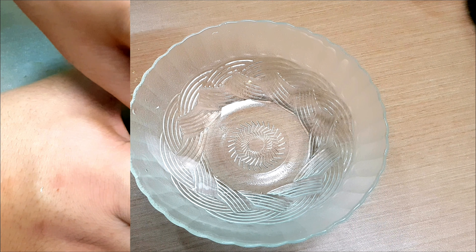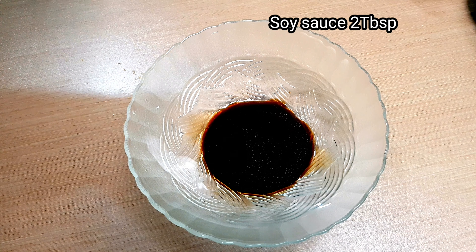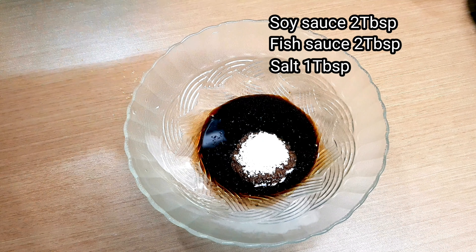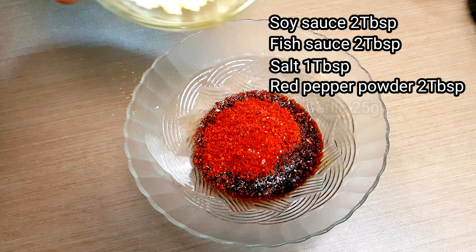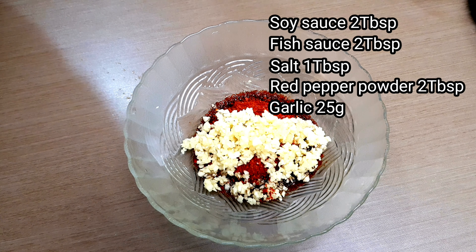Next, in a small bowl combine two tablespoons of soy sauce, two tablespoons of fish sauce, one tablespoon of salt, two tablespoons of gochugaru — Korean red pepper powder — and lastly the minced garlic. Mix it up.